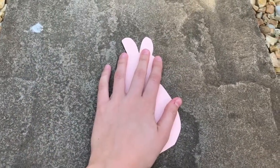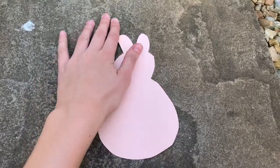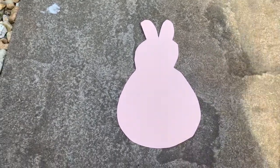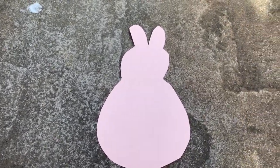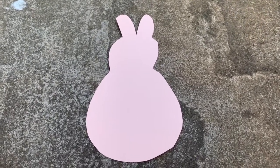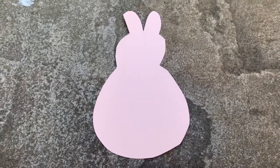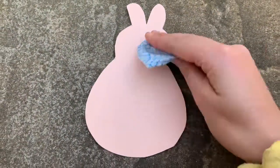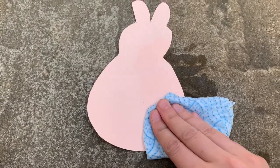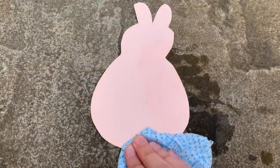Once you've cut your shape out, put it on a flat surface outside. I put mine on the pavement — pavement is best. This won't work on grass because you need to be able to see the water changing the color of the surface. A lighter surface works better. Then get your flannel or whatever you're using and make sure it's nice and wet.